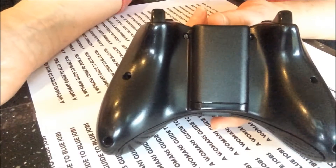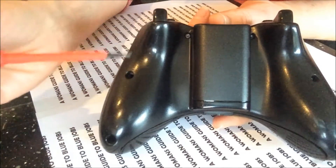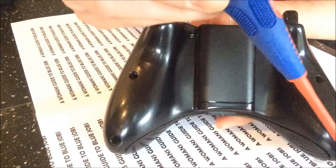The first thing we need to do is to remove six screws. One, two, three — and the same on the other side — four, five, six.